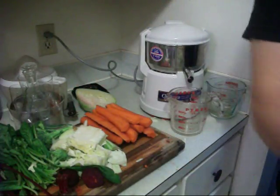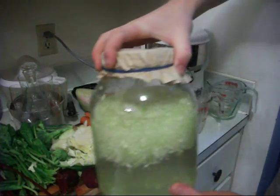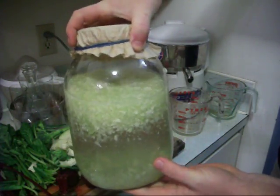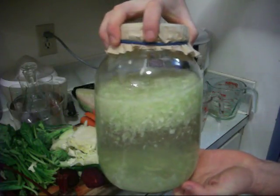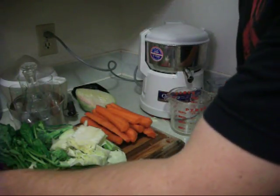That cabbage was left over from making the rejuvelac — the cabbage rejuvelac drink. It's blended up just a bit, not too blended, and that's going to ferment for four days to a week, or however long you want, depending on how strong you want it.